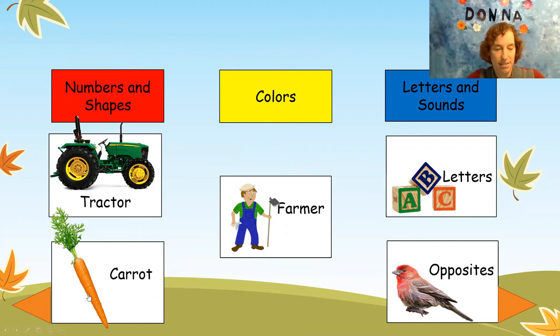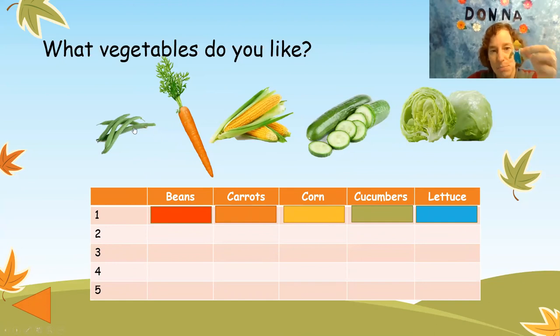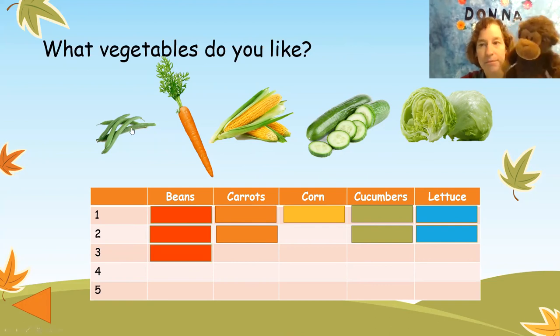I'm hungry. Let's eat some carrots. What vegetables do you like? I like beans and carrots and corn and cucumbers and lettuce. Let's ask the farmer what vegetables he likes. I like beans and carrots and cucumbers. The corn I give to my pigs, and my wife always makes me eat lettuce, so I guess I like lettuce. Let's ask Mr. Monkey — what do you like to eat, Mr. Monkey? I like beans. Anything else? Nope, just beans.